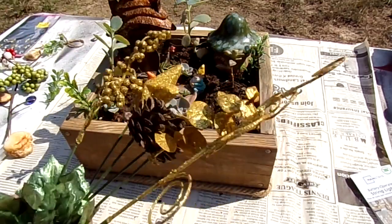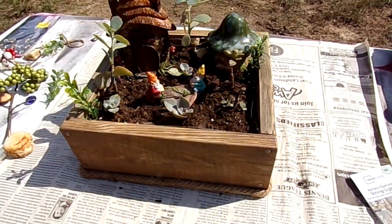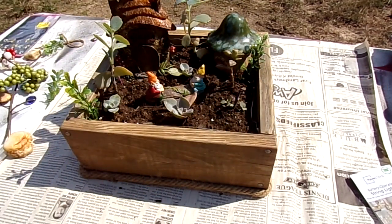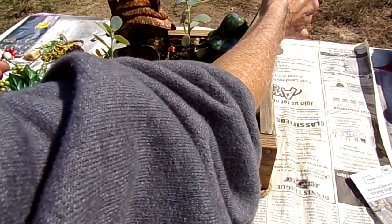I got these couple years back for Christmas on clearance, so I'm going to cut some and put those in — I think these will look really whimsical and cute, because they're gnomes and gnomes are whimsical.